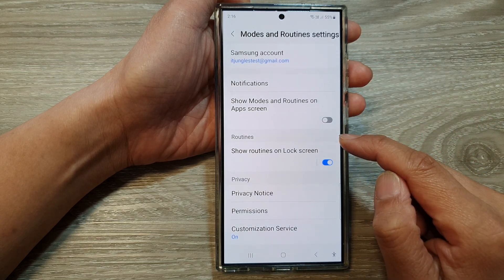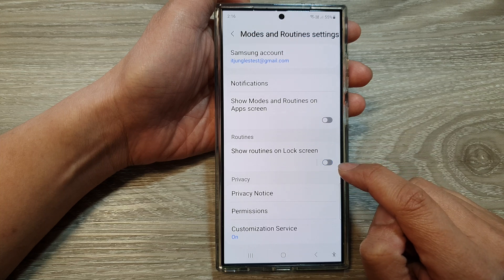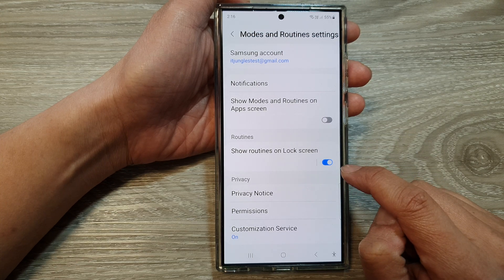In here, go down to the Routines section and tap on 'Show Routines on Lock Screen'. Tap on the toggle button to switch it off or turn it on.